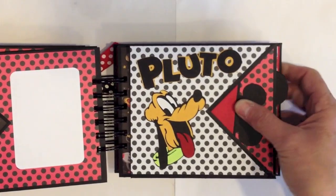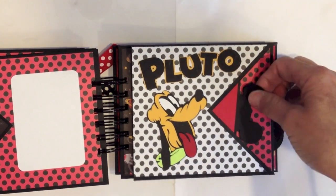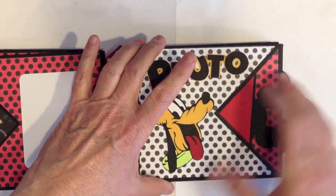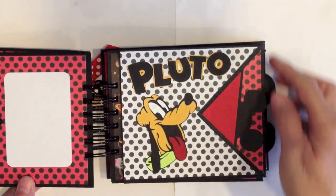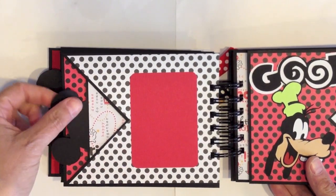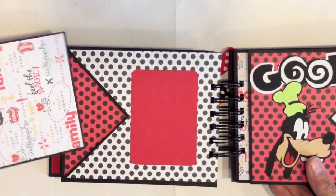On the next page I have Pluto — I thought he was darling. I cut that out with my Cricut and the word Pluto right here. Here's the photomat for this one. I think the photomats are like three and a half by four and a half on that one — I'm not sure. These are just plain; I just left a place for a photo here and a photo here. You flip it over and the wallet photo can go here, and inside here is the large photomat. I love this paper, it's so cute.